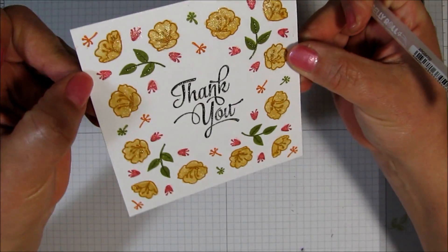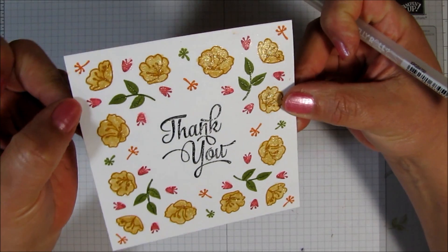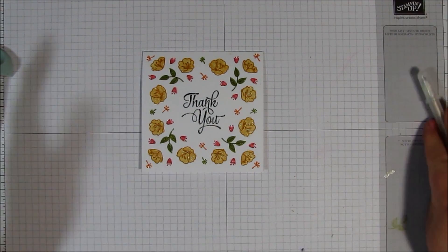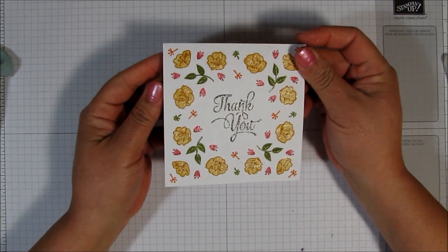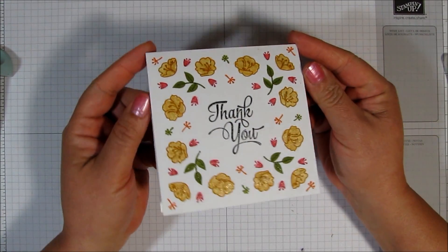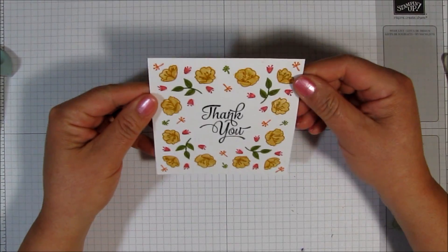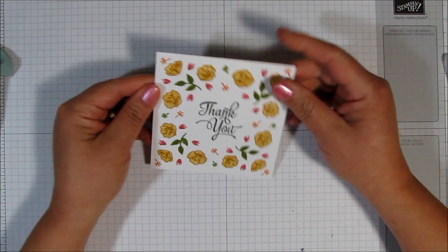Can you see how much bling there is here? I love it. So I'm pretty much done with the card and you could add more to it if you want, but I think this is just right. So we're going to stop right there and go ahead and make the matching envelope for this.